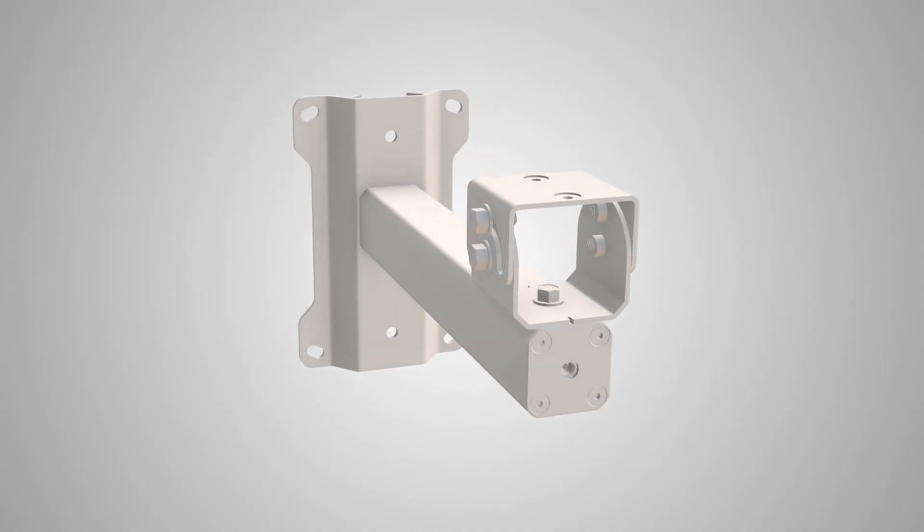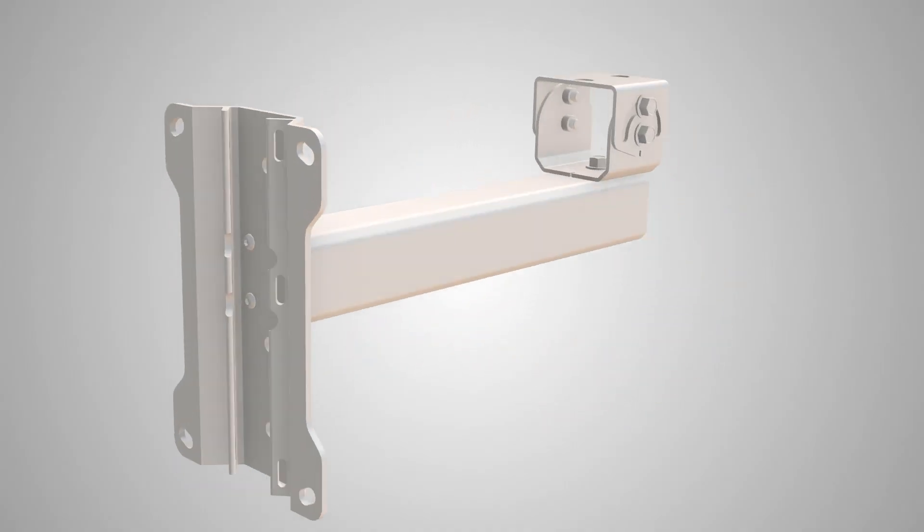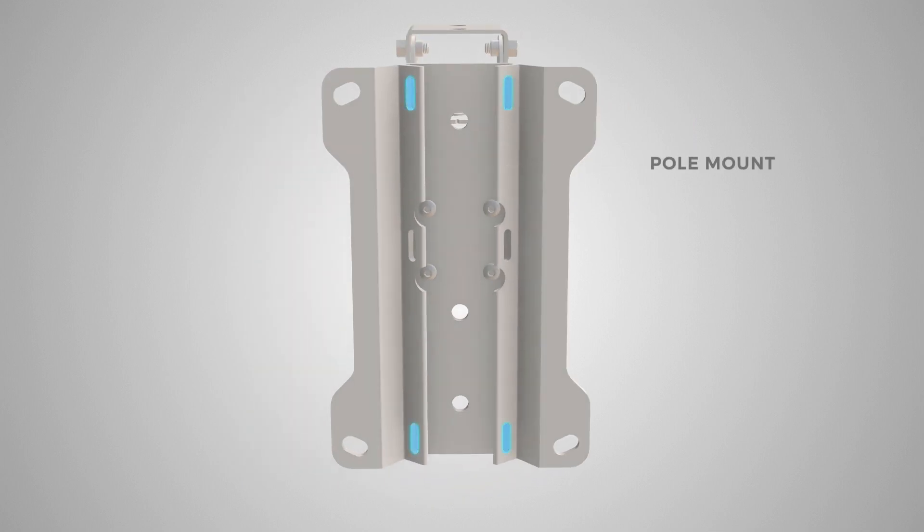Now that we've established connectivity, you may begin the installation process. Your AuxBlue Universal mount comes with two configurations: one for pole mount installations and one for wall mount installations.